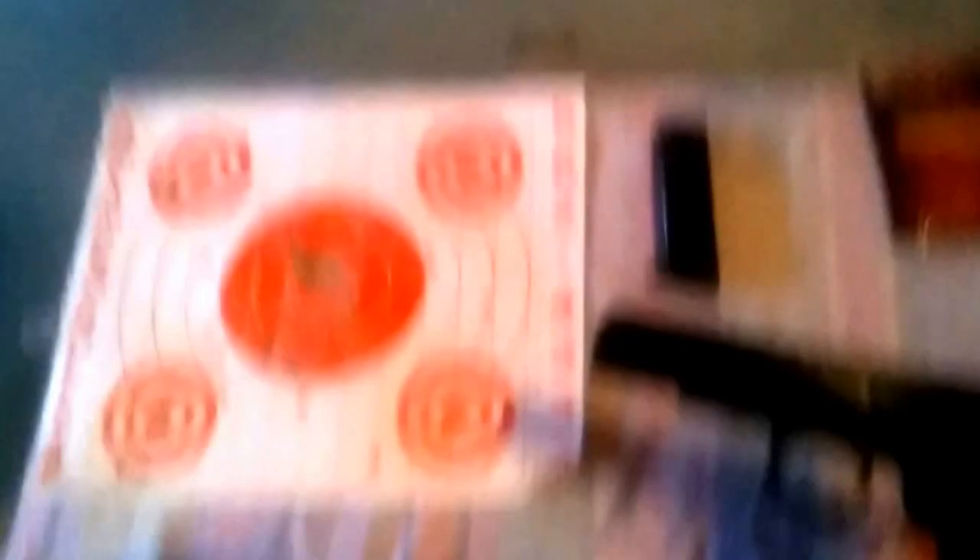This will probably be one I'm not getting rid of. I'm probably going to be keeping this one for a long time, probably forever. It's hard to beat.